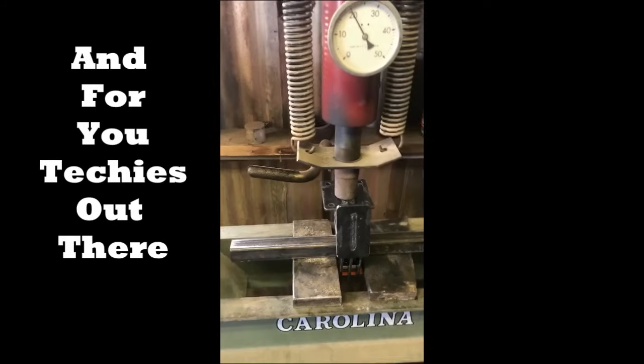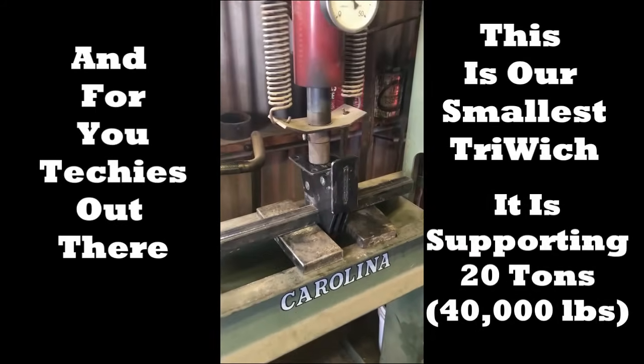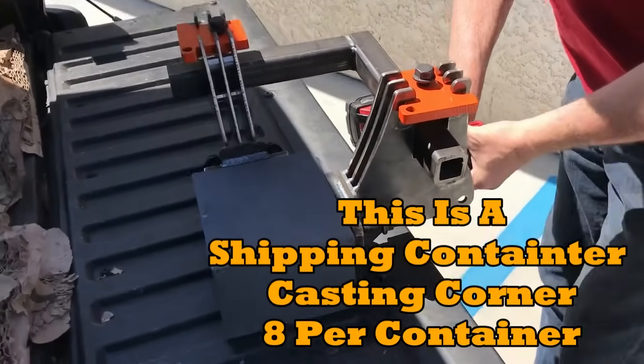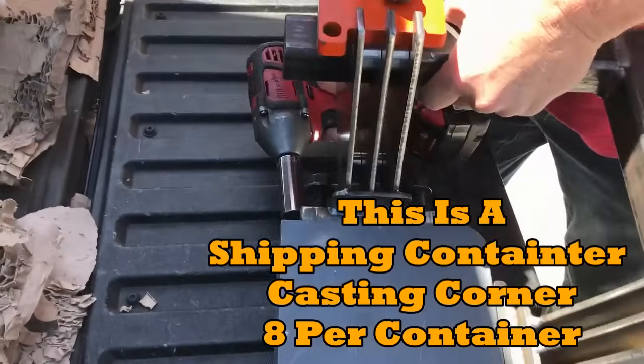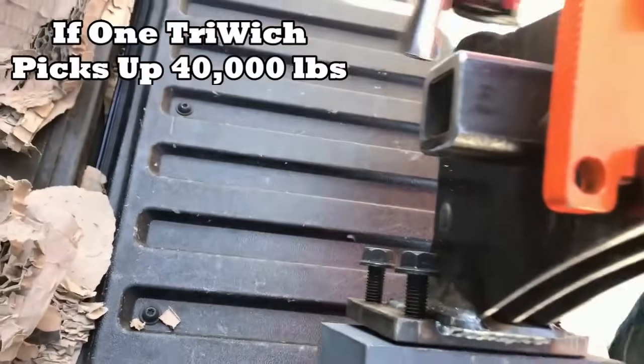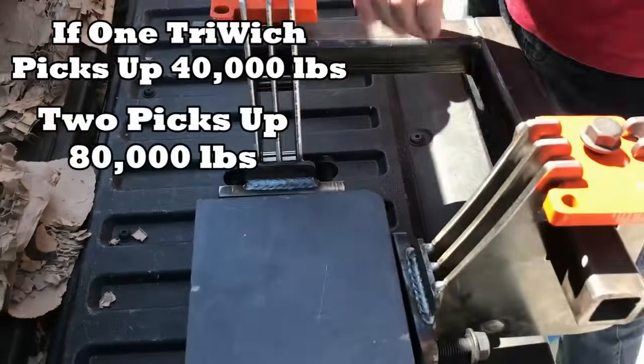I don't think we need to break it, but this is the smallest one and it's supporting 20 tons. Can you confirm that? Yeah, 20 tons. So now I've loosened it up.